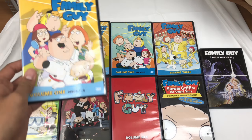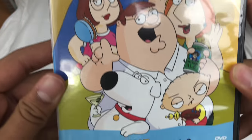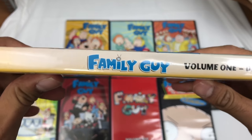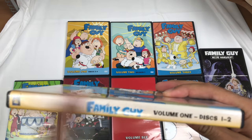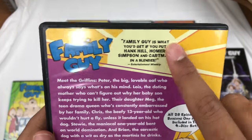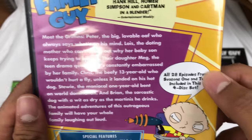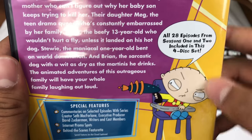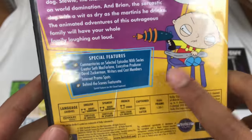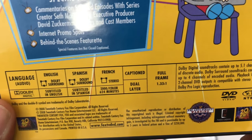I'm just going to go over each one — the cover on the front and the back, and what's inside. So that's the front cover of this one, and the side cover. I had kept them out of the original case, so I guess it faded — it was kept on a bookshelf, didn't have space, so it faded in the sun I guess. But that's okay. That's the back of it. All 21 episodes from Seasons 1 and 2 included in this four disc set. Languages: English, Spanish, French.